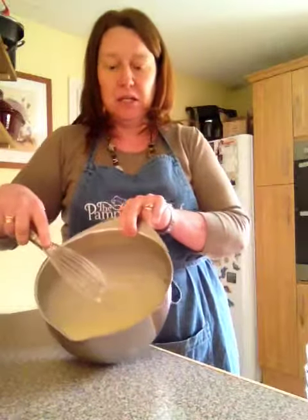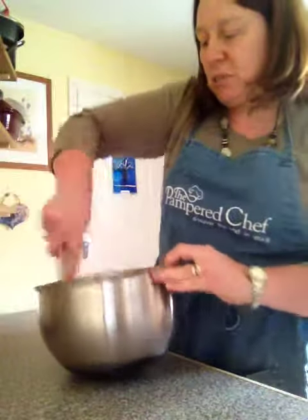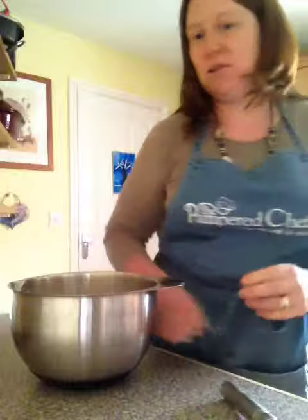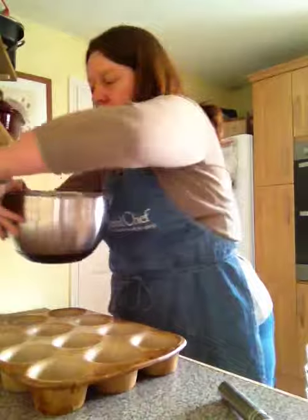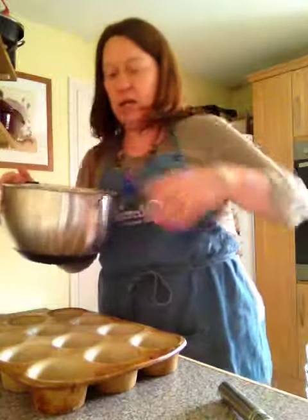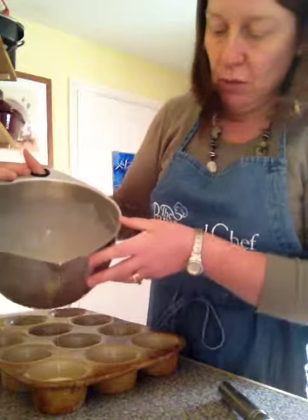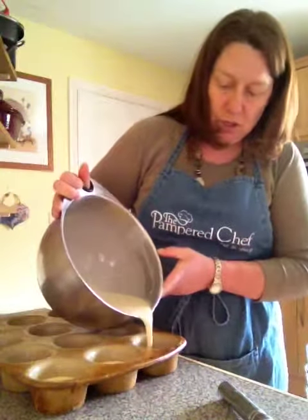We've got our batter there — nice and whisked up. I really love these stainless steel mixing bowls; they've got a non-slip base so they don't chase all over the worktop. Now we're going to pour the batter in equal measures, about halfway up each cup of the muffin pan.